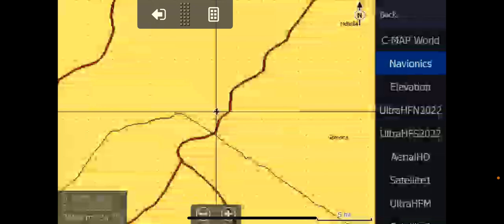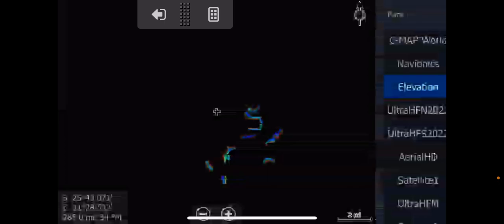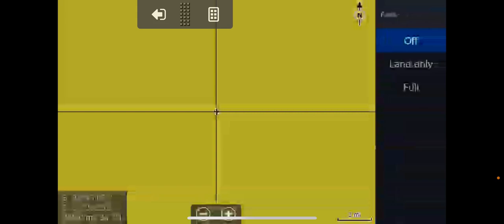What I suggest you do before you start looking at the detail on this chart: go into each one of these, every single one — elevation, every single one — and make sure that you've turned on, under more options and chart options, the photo overlay to full. Please make sure of that. Go through all of them.